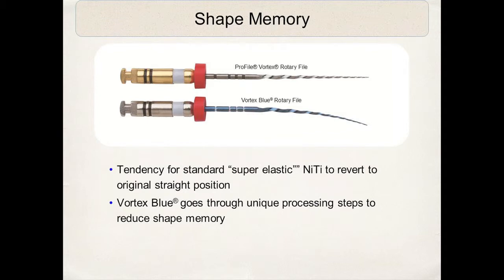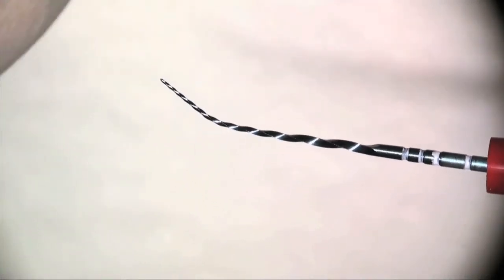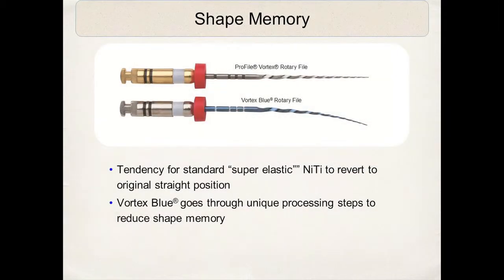The Vortex Blue goes through a variety of manufacturing processes to actually decrease or reduce the shape memory of the wire. This is a tremendous advantage. Standard superelastic nickel titanium always has a tendency to want to straighten. However, the Vortex Blue has a slight curvature to it, which we take advantage of — it helps for insertion purposes, especially in molar areas, and it conforms more to the canal walls. I very much like the feel of this reduced shape memory in the Vortex Blue.